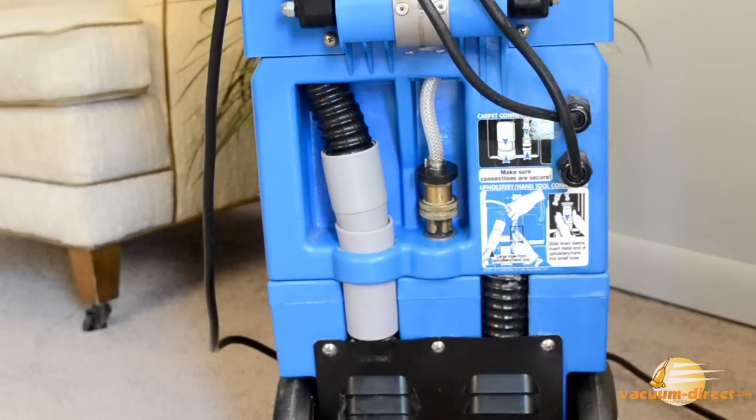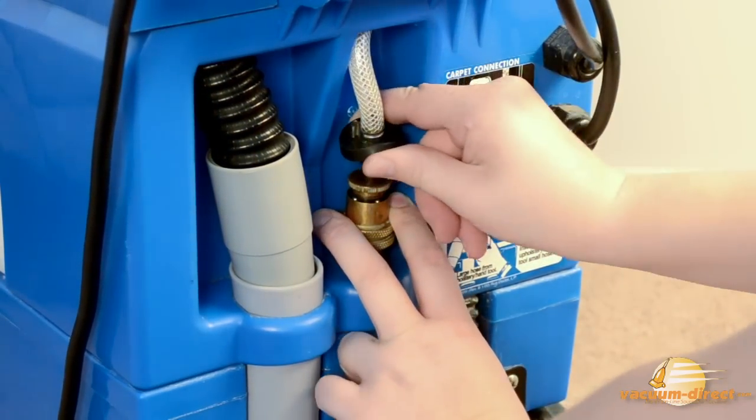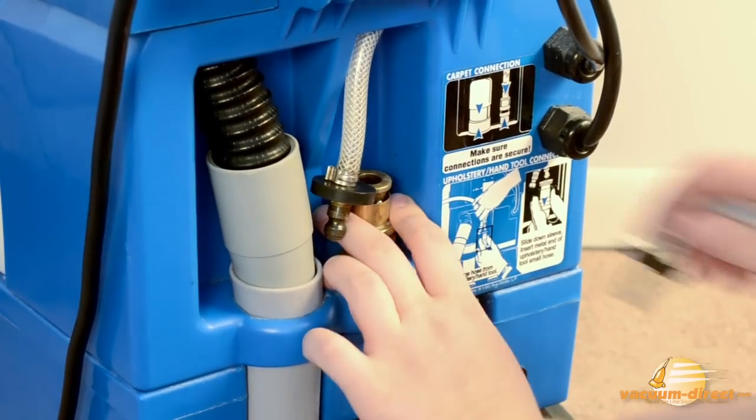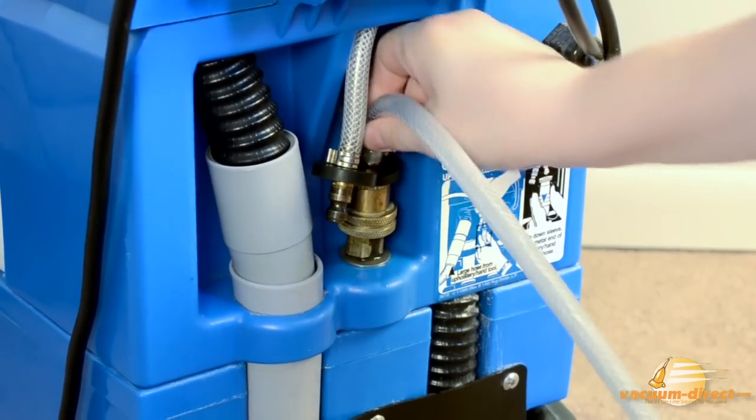First, get the Rug Doctor machine ready for hand tool use. At the back of the machine, disconnect the solution line. Then connect the hand tool solution hose and give it a tug to verify the connection is secure.